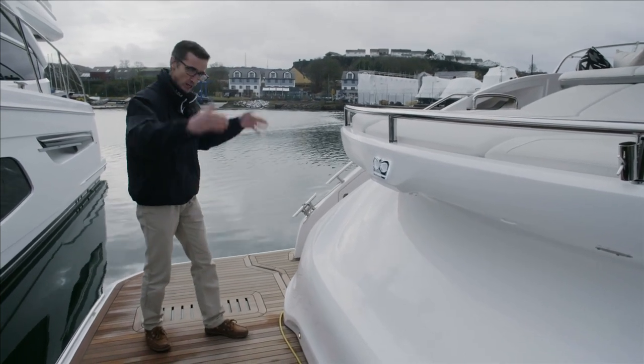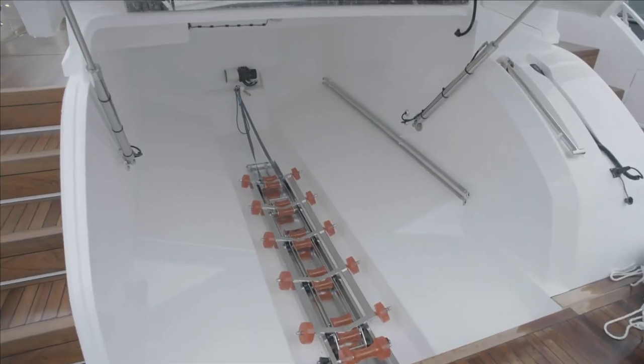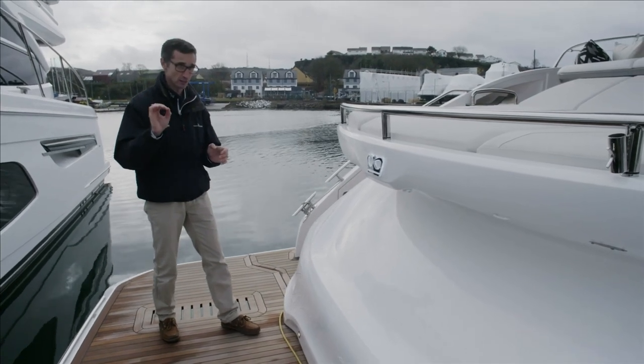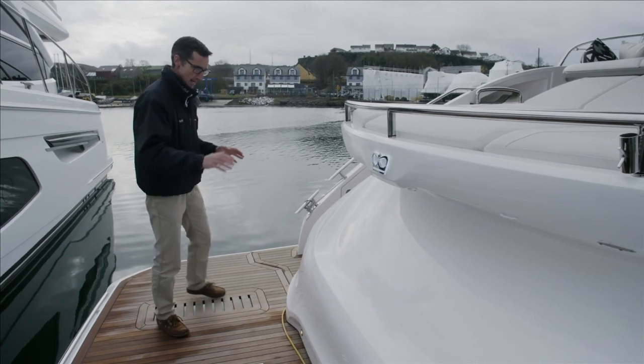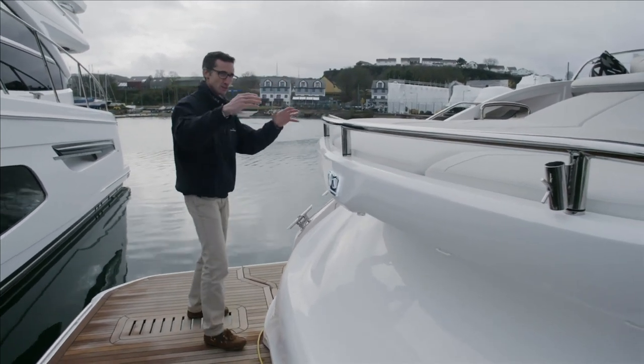Behind that we've got the hydraulic garage, where you can put your jet rib — up to 3.3 meters. It will actually fit the Williams 345, which is a really good big tender for this size of boat, so a real bonus. That goes up and down, and on top of that we have the sunpad to make the most of that space.